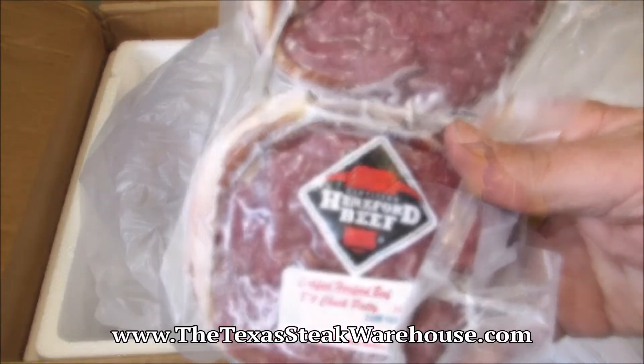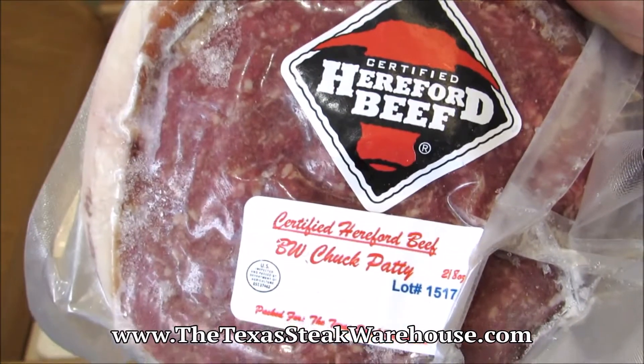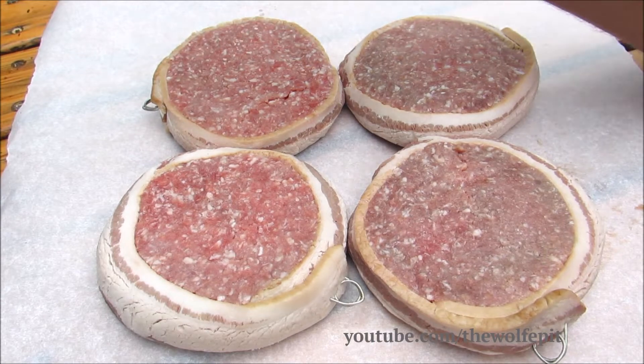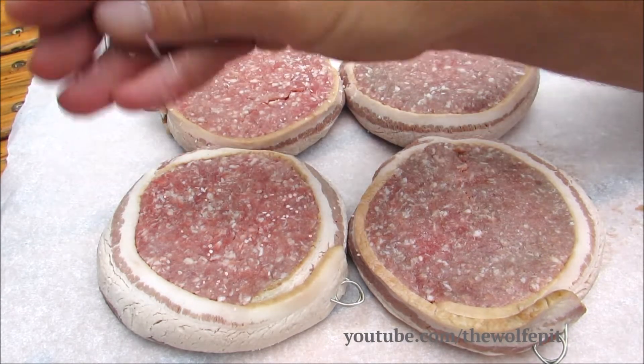Here are the Bacon Wrapped 8 Ounce Chopped Steak Burgers that we're going to use for today's cook. And like I said before, a good burger only needs salt and pepper. So I'm going to season these Chopped Steak Burgers with Kosher Salt and Black Pepper.